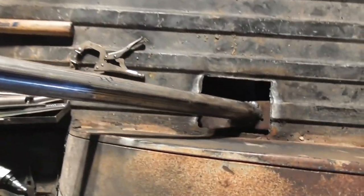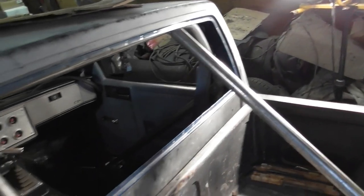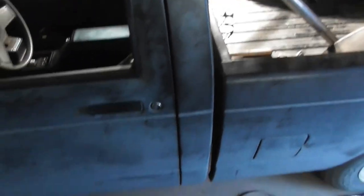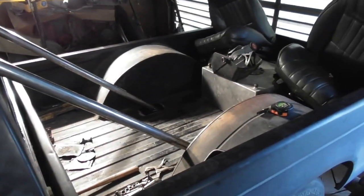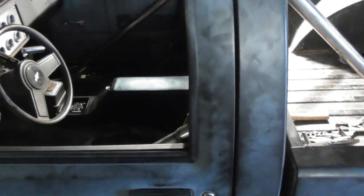Let's look at how we did the roll bar on the inside — not much room in here but we can get a look at it. There's a bunch of junk in here that needs to go, but that should do it.